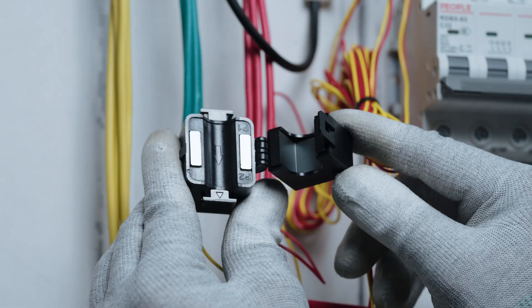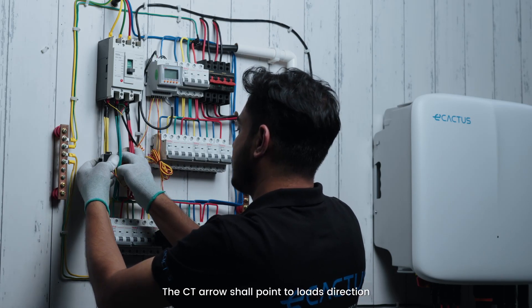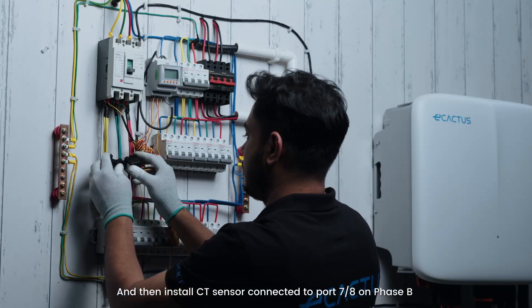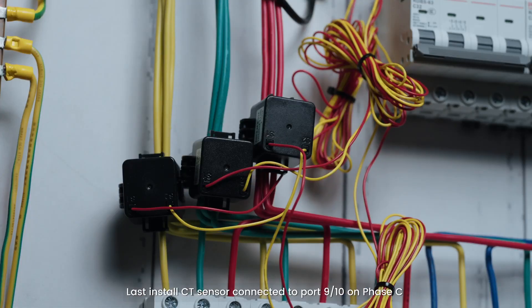Check the arrow inside the CT. Install the CT sensor connected to port 5-6 on phase A — the CT arrow shall point in the loads direction. Then install the CT sensor connected to port 7-8 on phase B. Finally, install the CT sensor connected to port 9-10 on phase C.